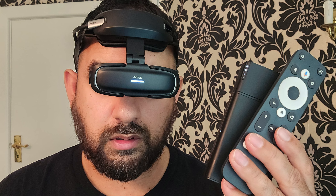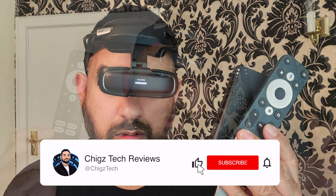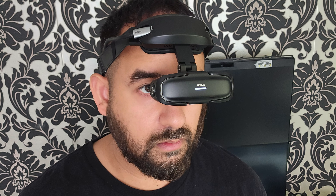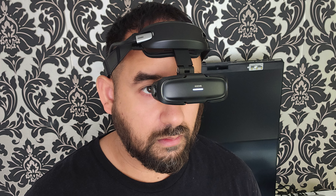That's all for this video. If you want to see more of my latest and greatest unbiased tech reviews, hit the like button, sub to the channel, and hit the bell icon. Thank you so much for watching and I'll catch you all in the next one. Peace.